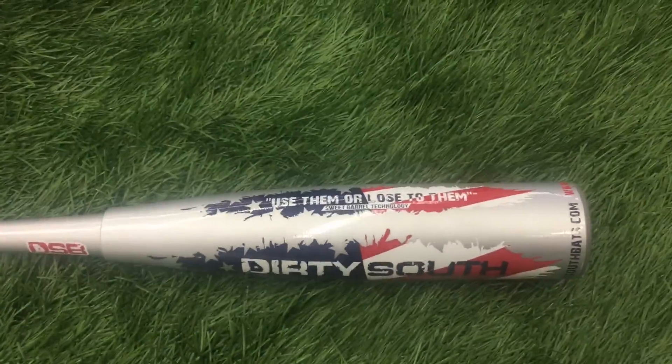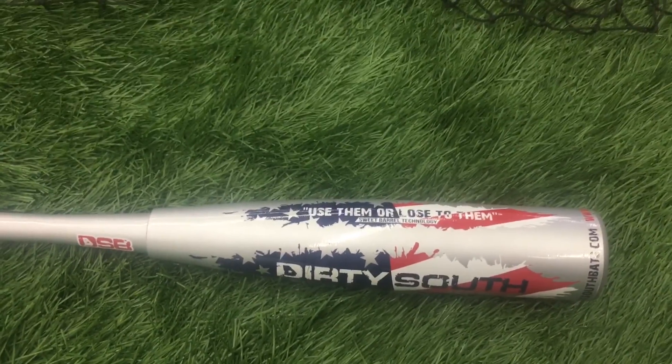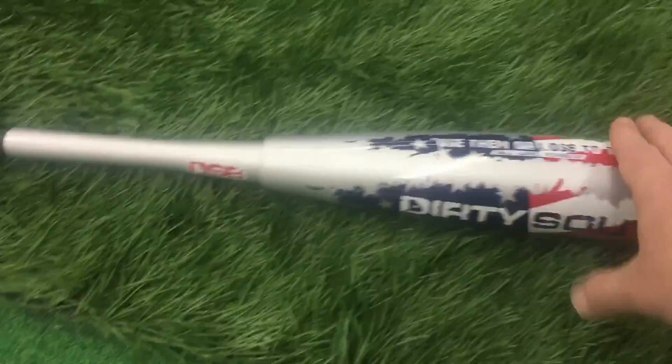It's kind of fun to try an off-the-beaten-path company. This is a 30-20, and this is the only size they currently make in the USA bat. I wish they made bigger sizes — that's obviously going to be a reason a lot of people don't buy it. They do have a 31, but it's going to be drop 12. This is the drop 10 because we like more weight.